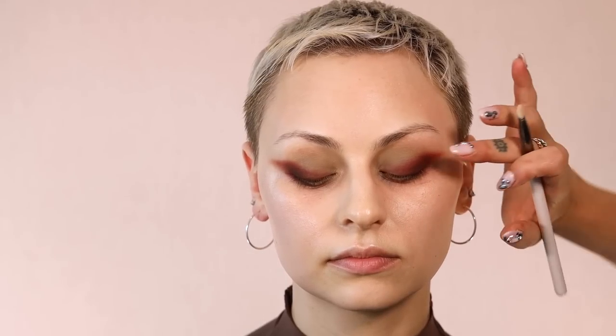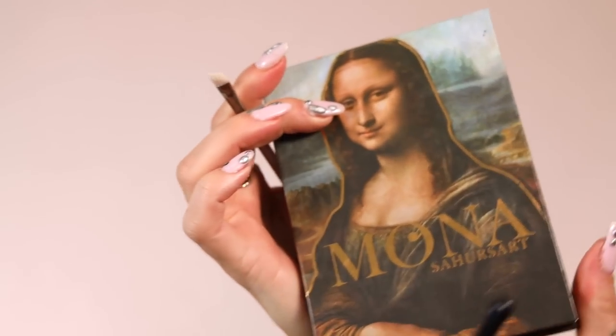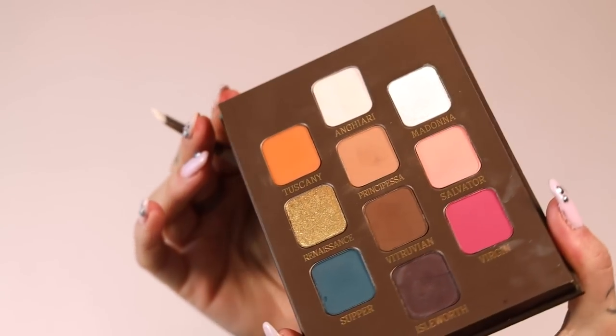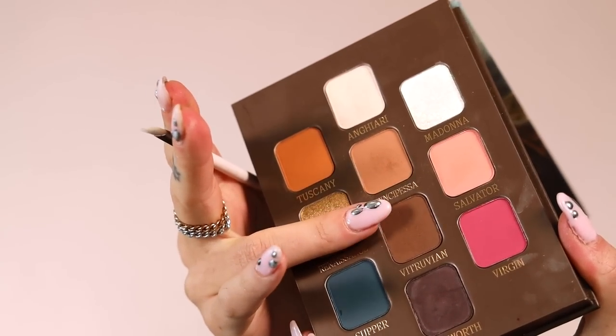I pretty much always use Glow Lust too, which works so emolliently. Now I'm going to use this palette from a brand called Suhor's Art — it's the Mona palette and they're all artist-inspired, super cool. I'm going to use that mid-tone brown right here. The biggest thing when working with cool tones and warm tones is to throw in a little bit of some neutrals that are just neither here nor there.